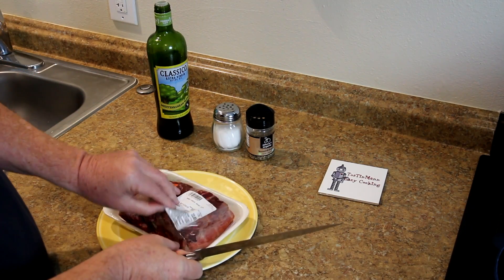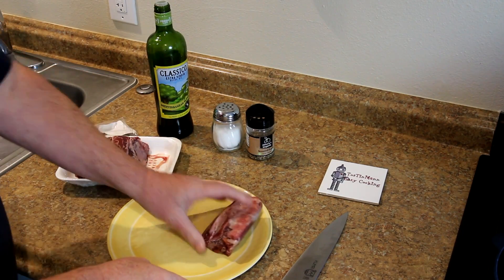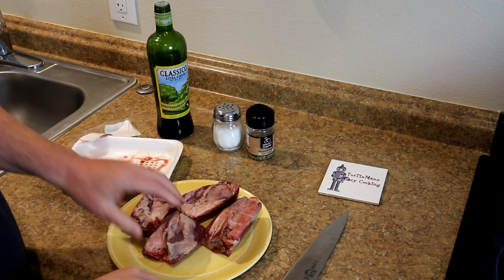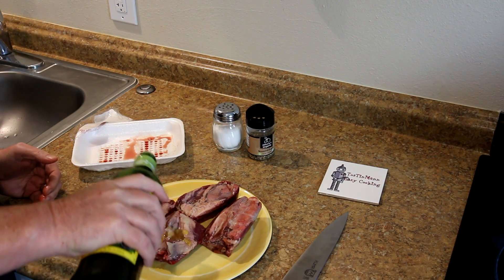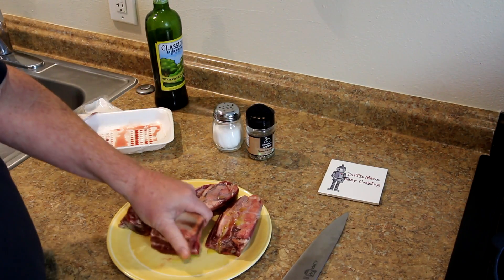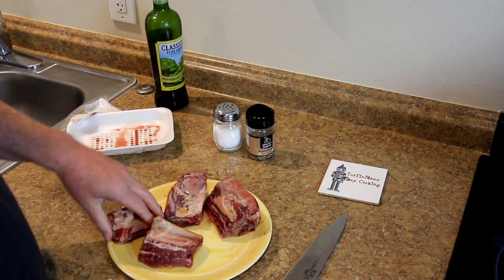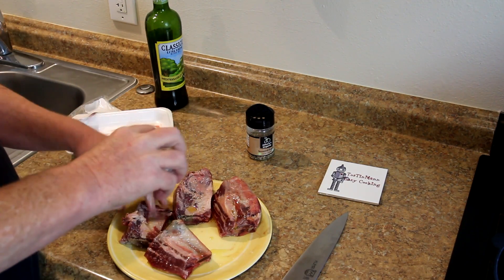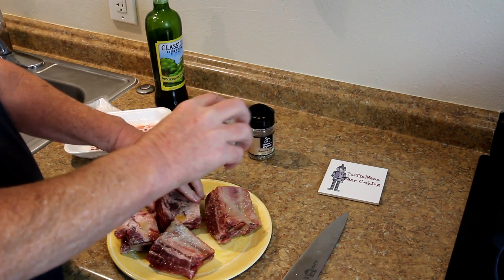I thought, you know what, I need to cook those. So let's see how they look here. I'll pull those out. Yeah, not a whole lot of meat on there. I'm just going to put a little olive oil on them on the outside just so my seasonings will stick a little bit better.